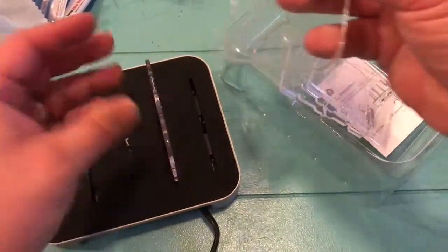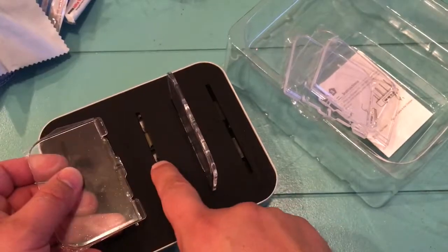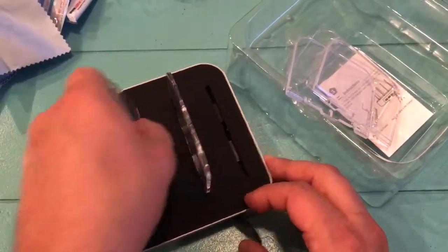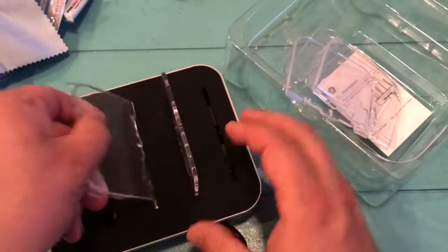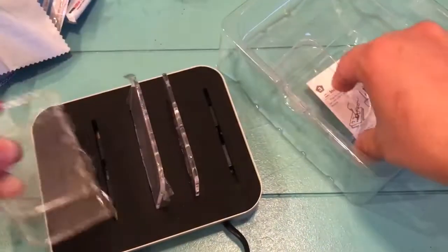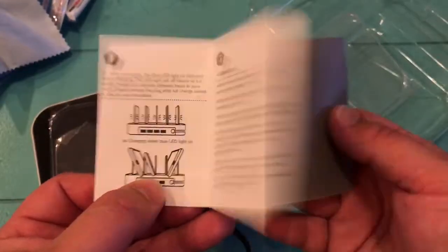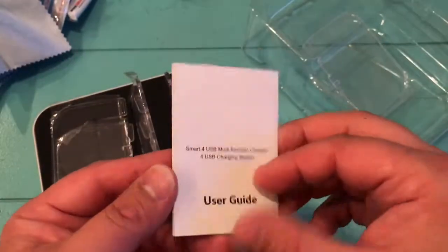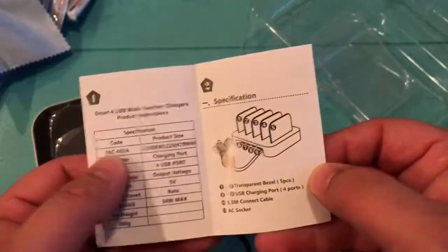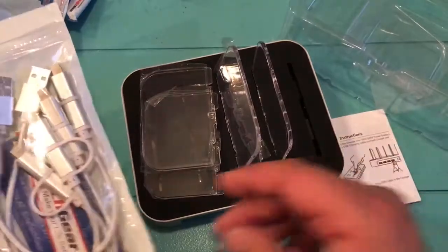It looks like there is a specific direction you need to go — there's a slot right here and a matching piece of plastic that you've got to line up, and it should pop right in. It also comes with an instruction book and warranty. Elite Tech Gear really goes the extra mile to deliver a good product.